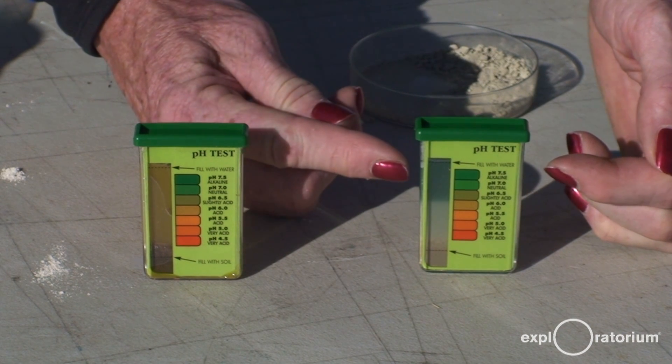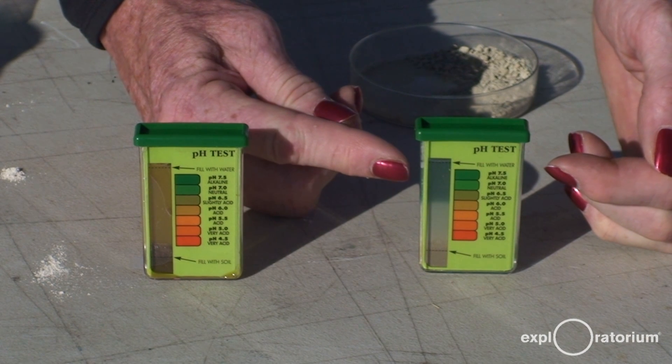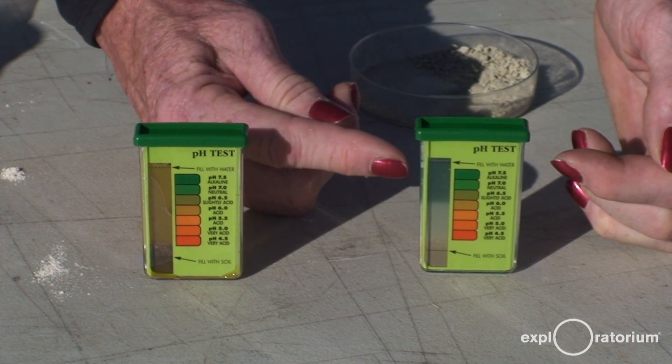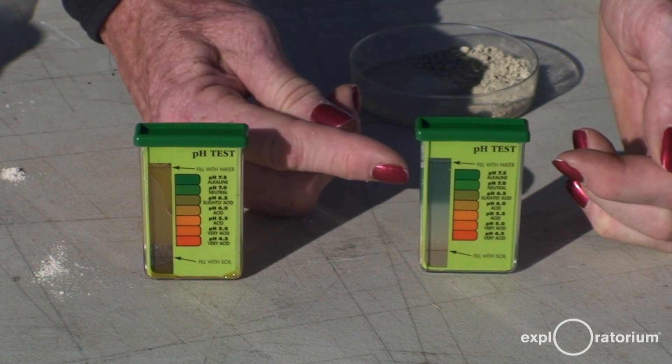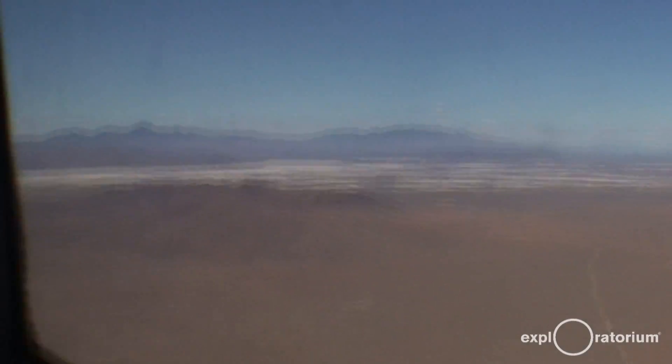It's beyond the green of the indicator scale here. And if it were green, it would indicate that the playa was pH 7.5 — and this is way beyond that. So we know this is a very alkaline soil. At pH 8, you can get pampas grass to grow, but not much else. And the playa is just so alkaline, nothing grows here. It is just barren.